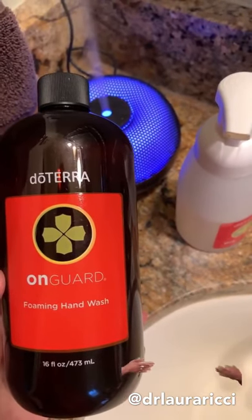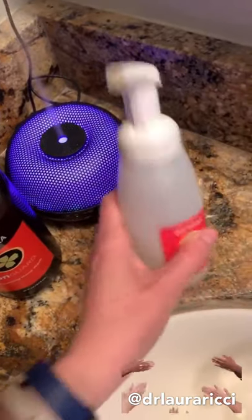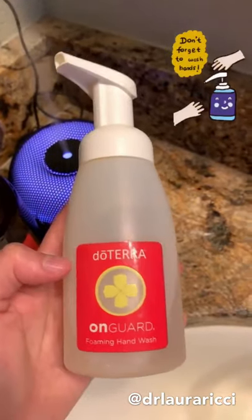You want to check out the Environmental Working Group's website to see what's in your hand soap — you would be surprised. This is amazing: you fill it — you can do halfway, or I usually fill it to about there — and then fill the rest with water. It comes out as a nice foam.